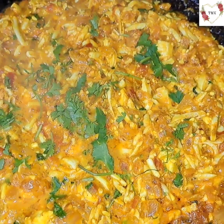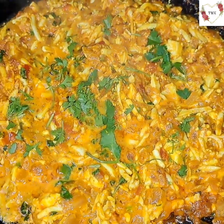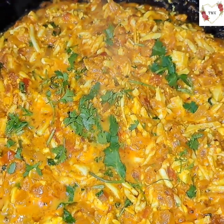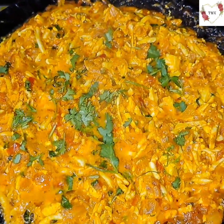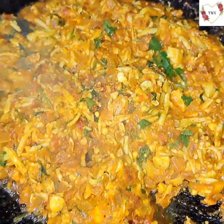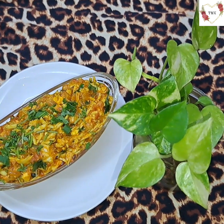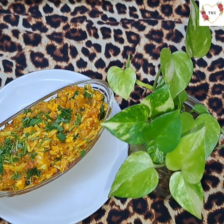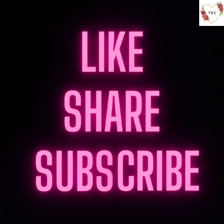My boiled egg burji recipe is ready! It's a very easy and quick recipe. Even college-going students and bachelors can try this. It tastes very nice — butter is optional but it really brings out a nice flavor. My recipe is done, turning off the gas. It's ready to eat! Please don't forget to like, share, and subscribe to my channel. Bye, take care, thank you so much!